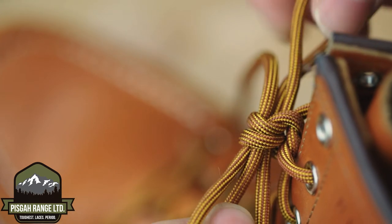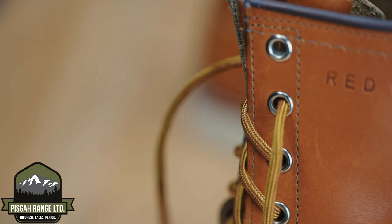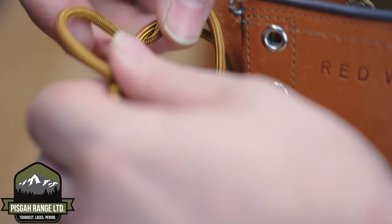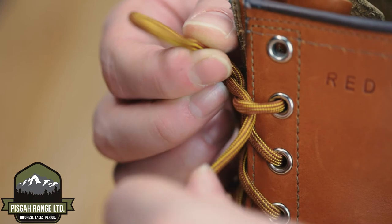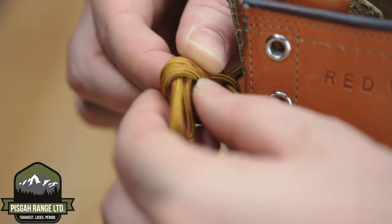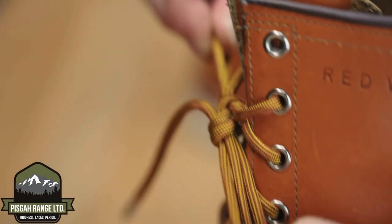Keep practicing, you're almost there. Here's one more from another angle. Cross the laces. Form the ear or bow. Wrap two times. Pull the lace through the hoop. Cinch the knot down.